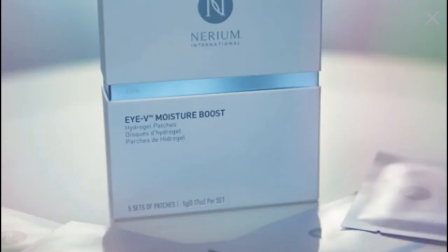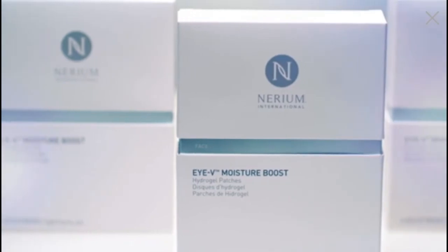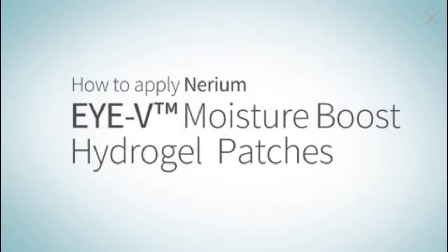With its unparalleled supercharged hydration, this revolutionary product delivers instantaneous benefits to the delicate skin under the eyes for the appearance of an instant eye lift. Want a simple solution to looking your best? Lock in moisture and revive your eyes with IV Moisture Boost Hydrogel Eye Patches.